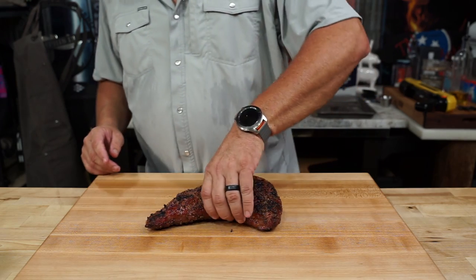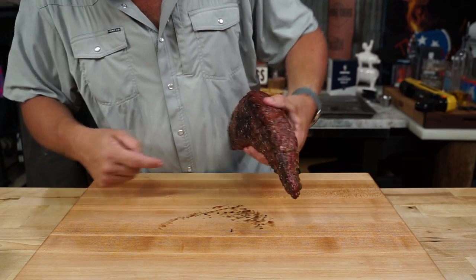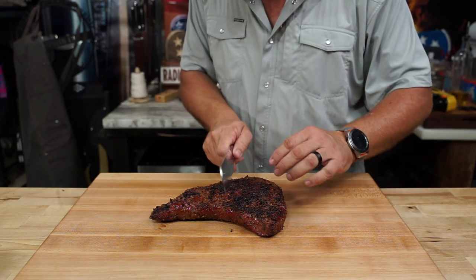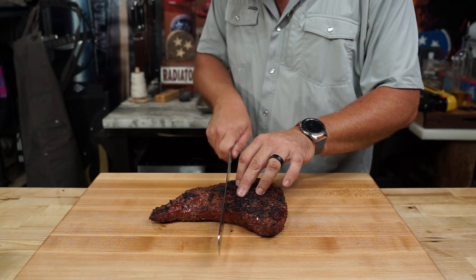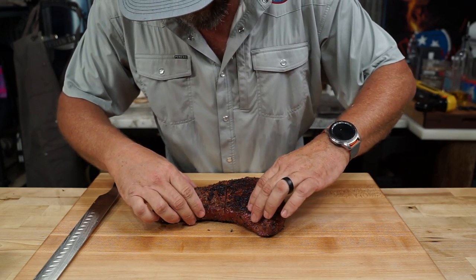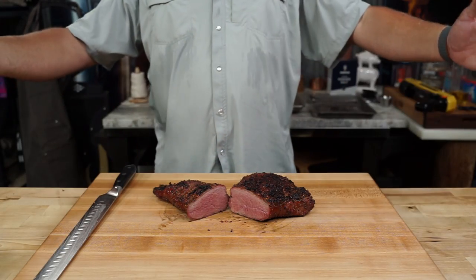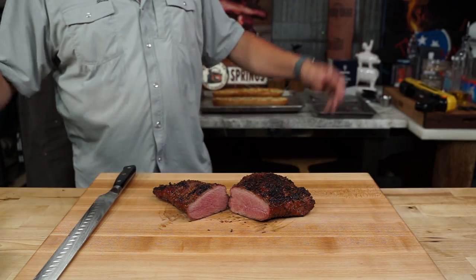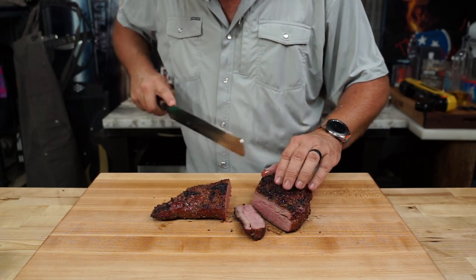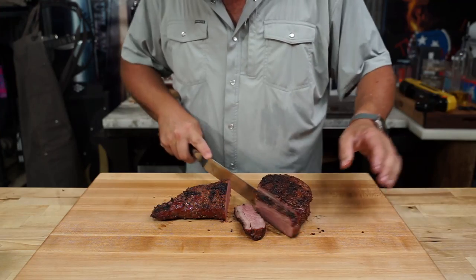Don't forget what I told you before — cut against the grain. You can ruin your whole cook just by cutting it wrong. Don't ask me how I know. Pull out your sword. I gotta give you the reveal shot because that's something we do. And here we go. We could stop this video here and it'd be perfect, but we're gonna make it better — we gotta taste it. Remember, we're slicing against the grain. As you see, I've turned it sideways. Look at all that happiness coming out of that fat cap.